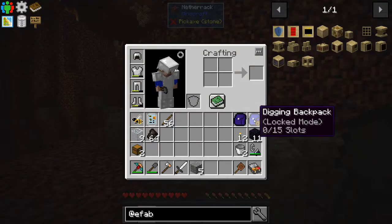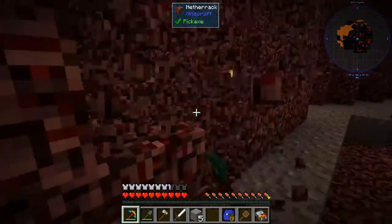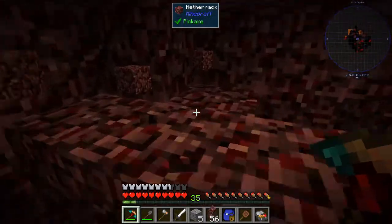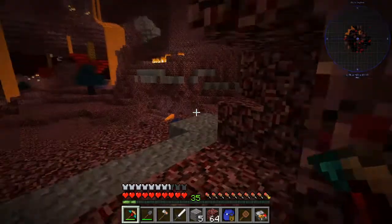Did we bring anything with us? I didn't even check - I bet we didn't. We're gonna need to gather a little bit here because we should have something to build bridges and generally have stuff. There we go, we got a little bit - almost a full stack. There we go, over a stack - now we're good. So let's head out over in this direction.